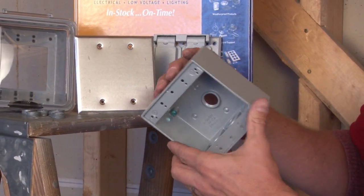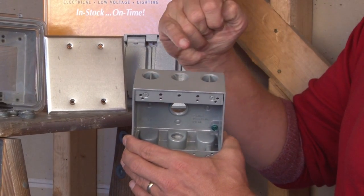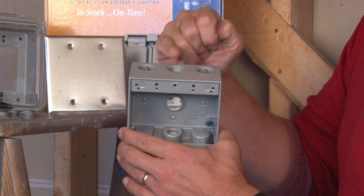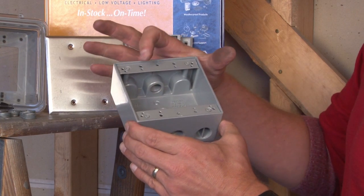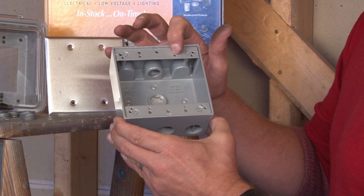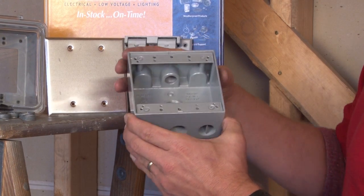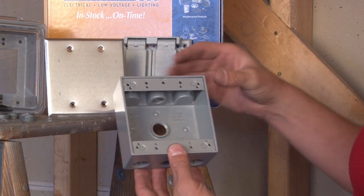These two-gang weatherproof boxes come with a variety of threaded hubs for half inch, three quarter inch, or one inch conduit sizes and connector sizes. They also have threaded apertures to accept most powered devices and receptacles. Two-gang weatherproof boxes are two and five eighths inches deep and they come with a variety of covers.